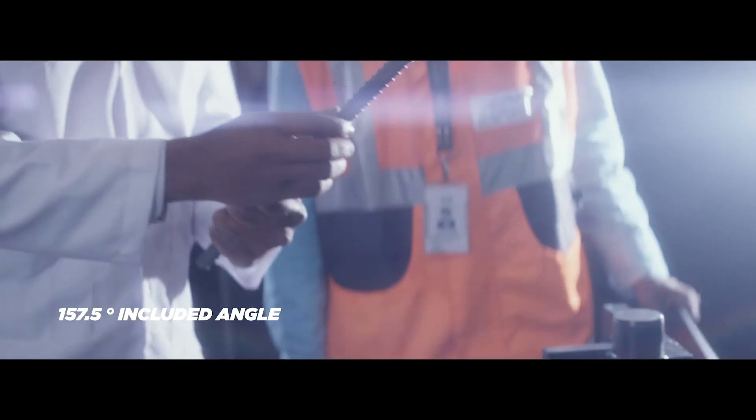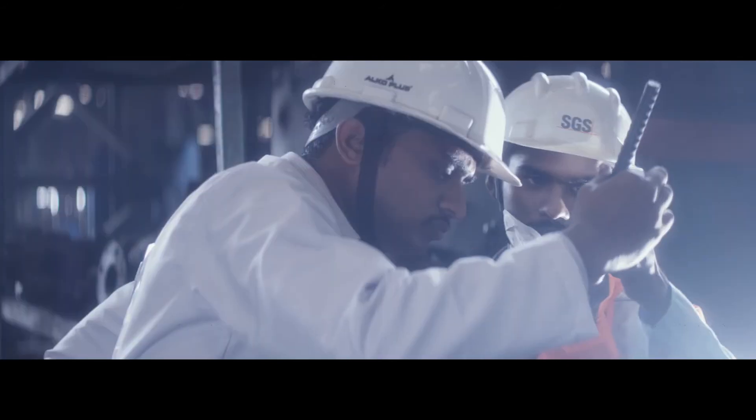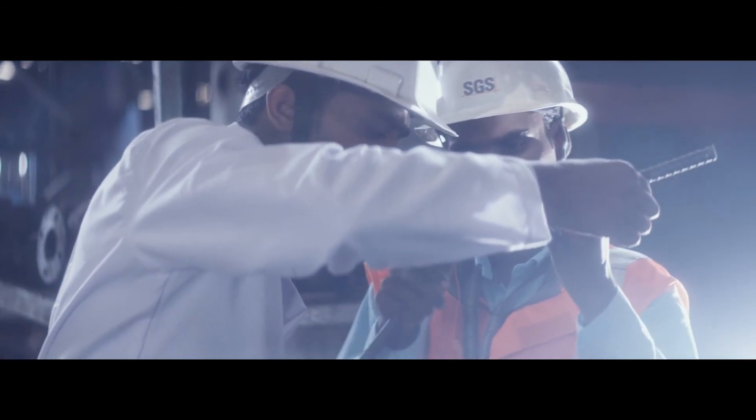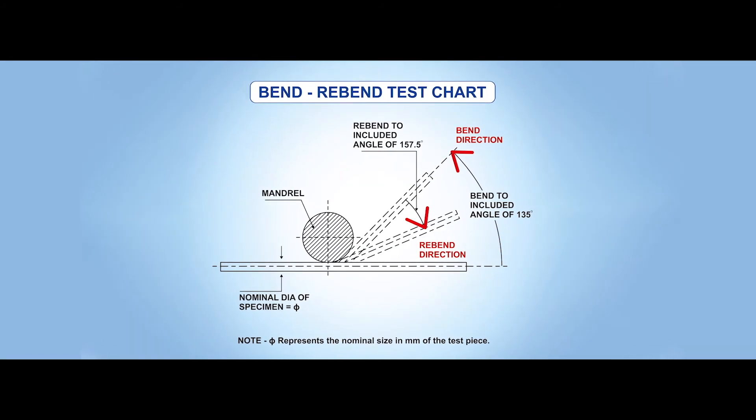SGS expert physically checks the bended surface for cracks and approves the batch. Thank you.